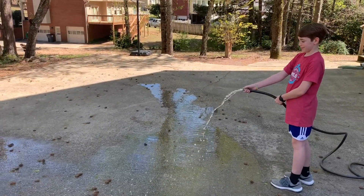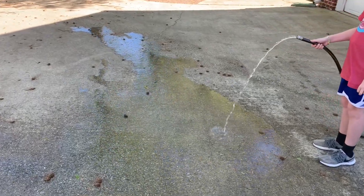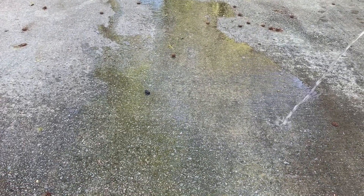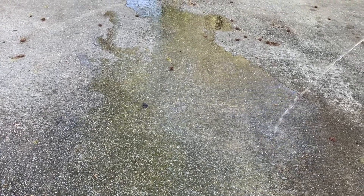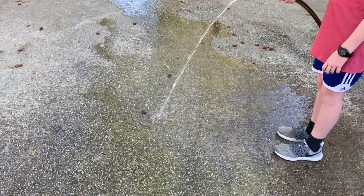Now uncover it again. I'm even getting some mist. Now I want you to... where's our rock? It keeps blending in with all these little... okay, I see it. I want you to move a little closer to it and see if you can move the rock with the water hose.